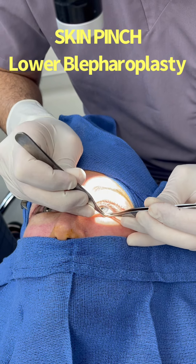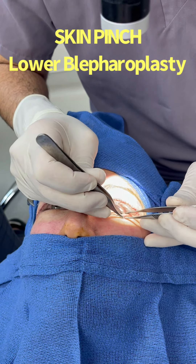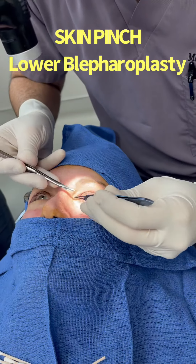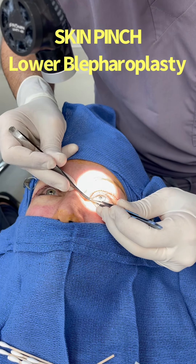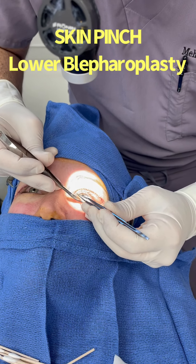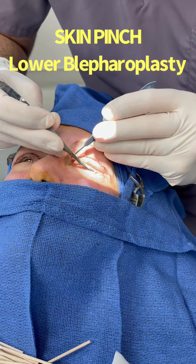I'm going to demonstrate the skin pinch procedure for the lower eyelid. The patient is awake, but she can also be asleep — that's her choice. I'm going to use forceps to pinch the skin we want to remove. This really only removes skin. You want to make sure the lower eyelid doesn't get pulled down with this procedure — that's very important. We pinch the skin we want to remove without pulling the lower eyelid down.